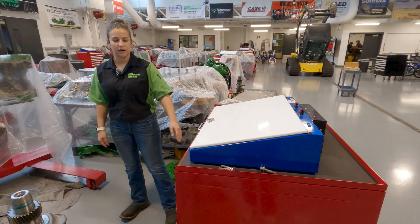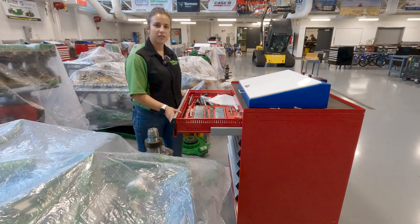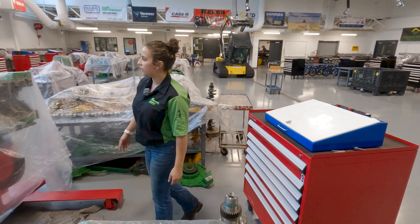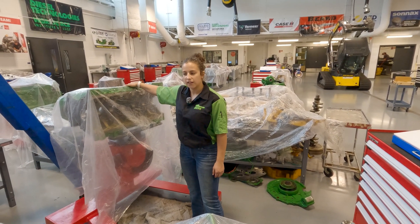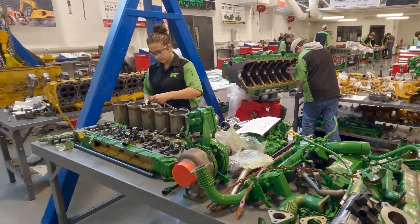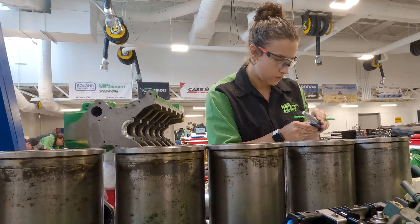This is our toolbox that was provided by the school. It has a lot of your basic tools in it. For engine class, we are tearing apart our John Deere engine — this is a 6068 six-cylinder. We've been tearing this apart and learning how to take all the different measurements on pretty much everything.